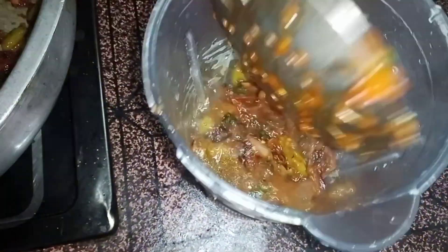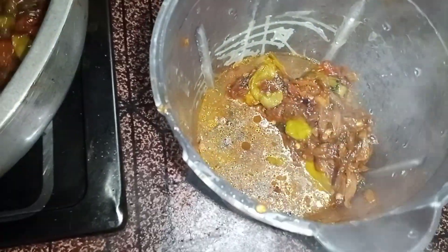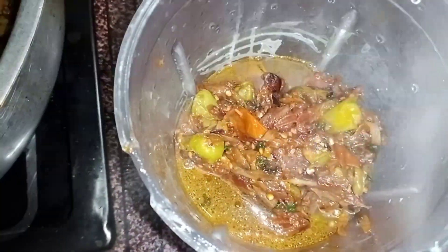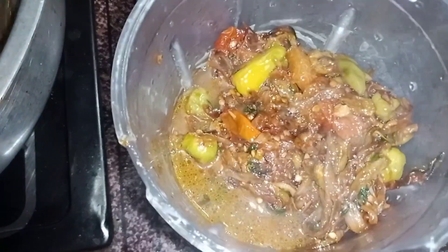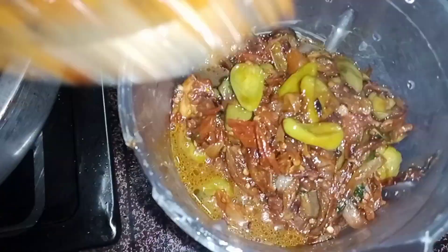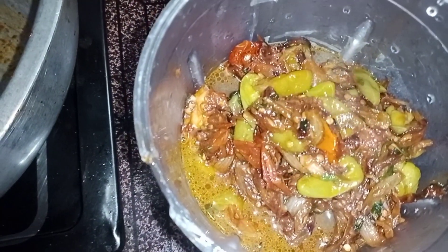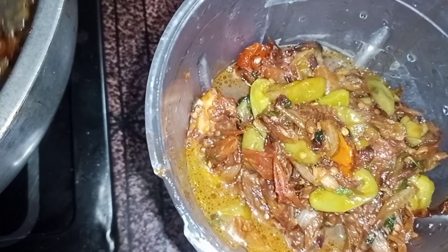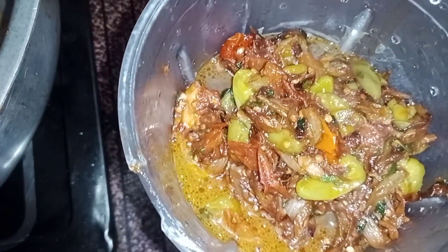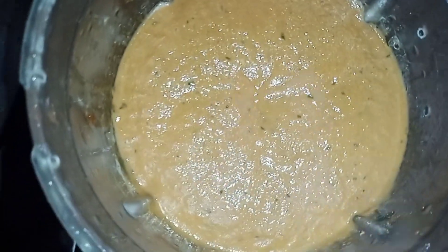We will add a little bit of masala and grind it. We will make a paste. If you want to add more masala, this is the best way. You can store it in a bag and use it for 2-3 months.